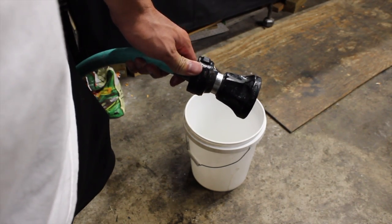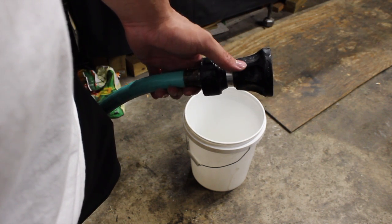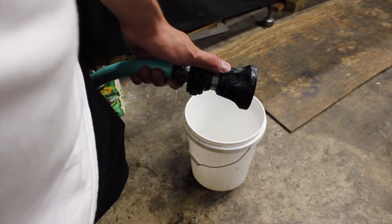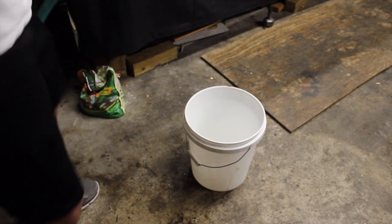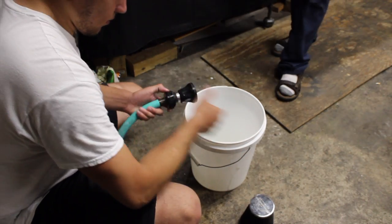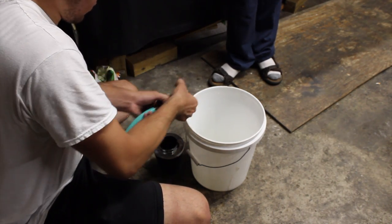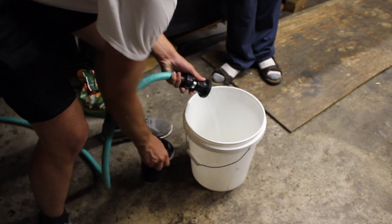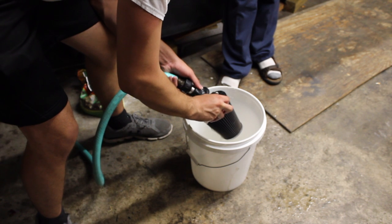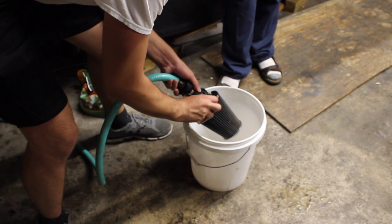Okay, after 10 minutes they say to rinse the cleaner out of the intake filter. It says not to use a nozzle but I can't get this one off, so we're going to do it with very low pressure. And they say to go until it runs clean.